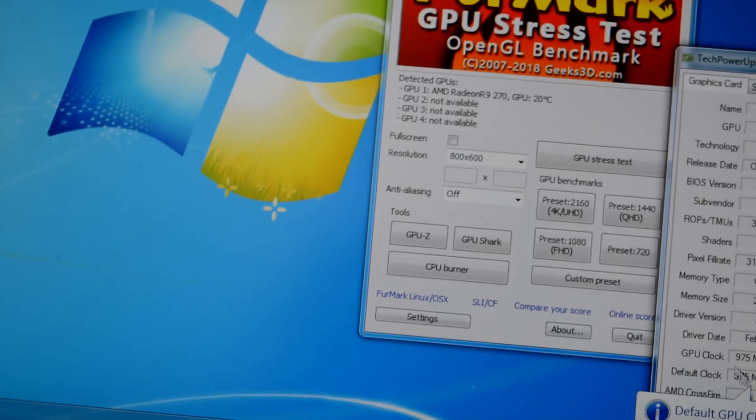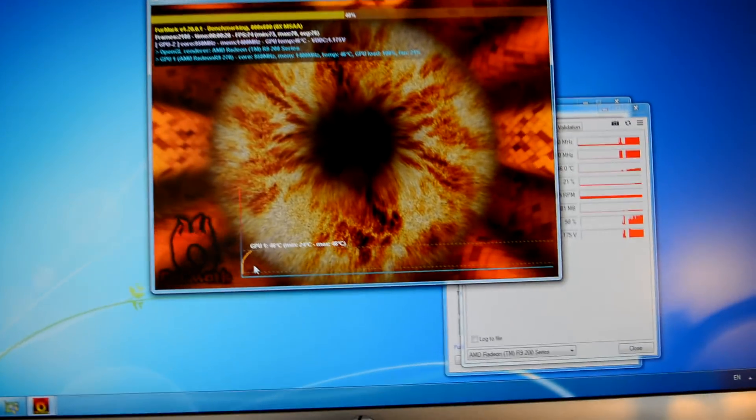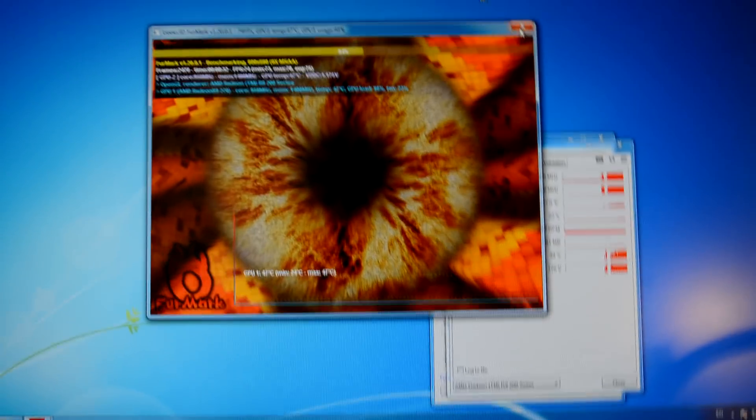I didn't overclock it. Let's run the stress test — going to the preset. We can see the sensors and the graph as well. Temperature goes smoothly — there are no rapid temperature spikes — it rises as it's supposed to. So far this graphics card is good and you can count on it — this graphics card is fixed.